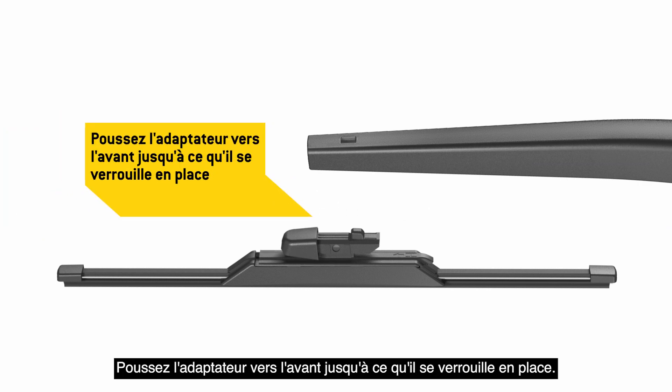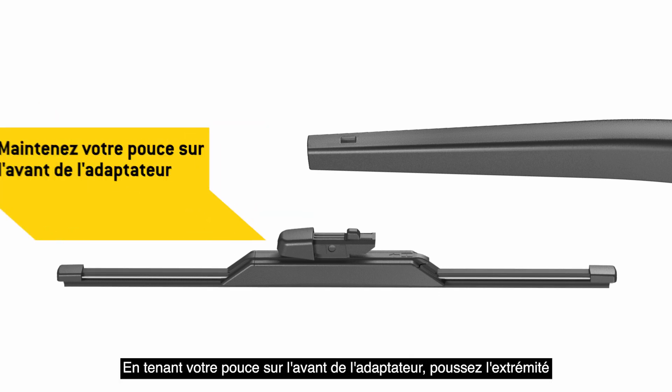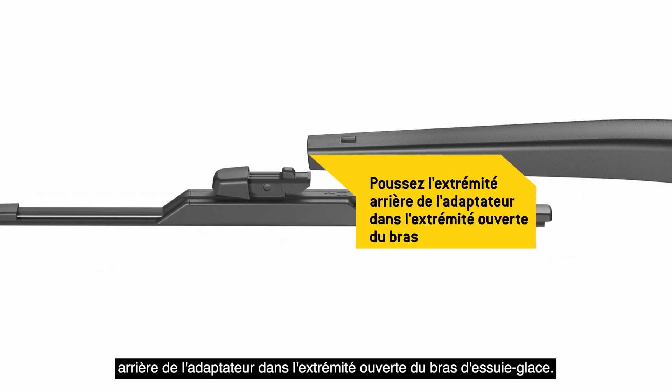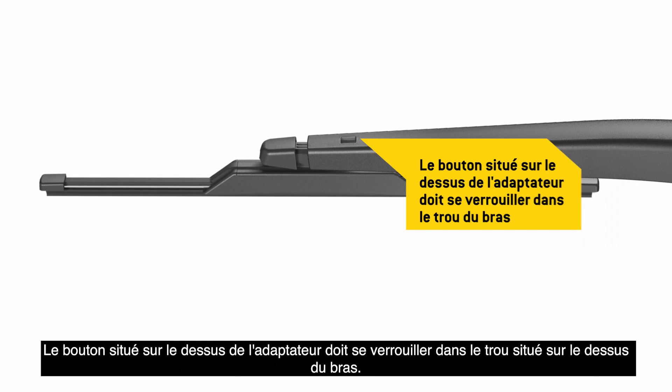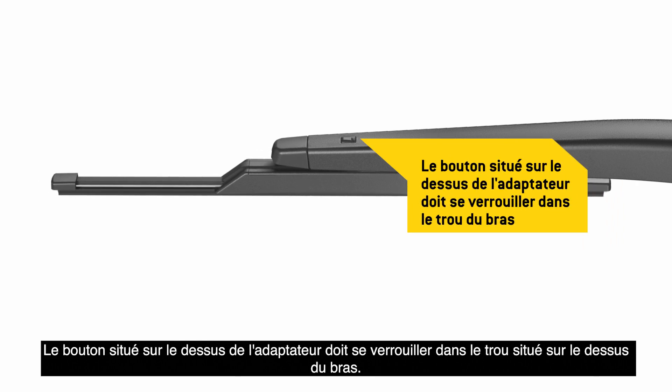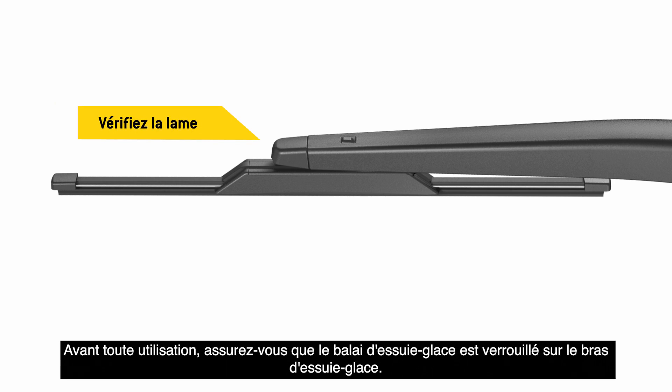Push the adapter forward until it locks in place. Holding your thumb on the front of the adapter, push the back end of the adapter into the open end of the wiper arm. The button on the top of the adapter must lock into the hole in the top of the arm. Before use, be sure the wiper blade is locked onto the wiper arm.